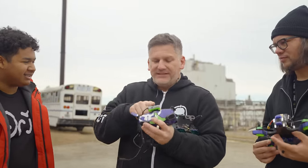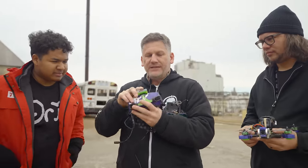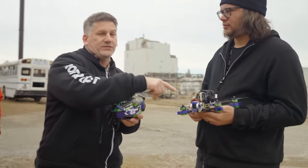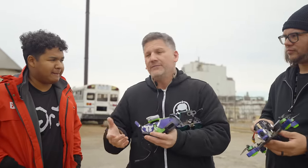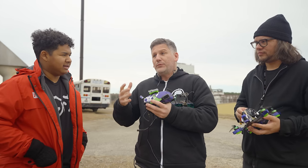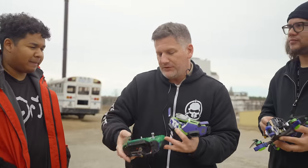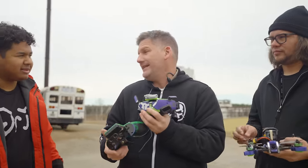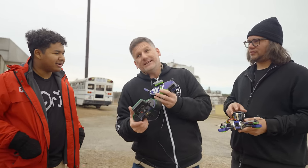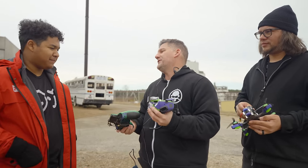What do you mean controlling it with your head? So this is a head tracker module. What a head tracker module does is it takes your head movements and interprets those into signals that it sends to the radio, and then the radio can retransmit those signals to the flight controller which will tell the drone to do something. It could either move a camera around with the servo, or we could technically program it to replace our finger movements with our head movements. So instead of pitching forward with the stick, I'll be pitching forward with my head.